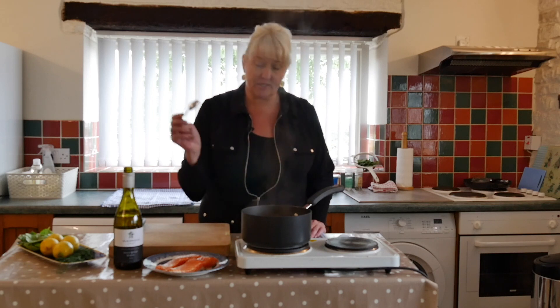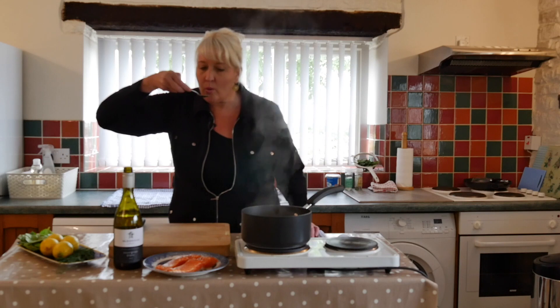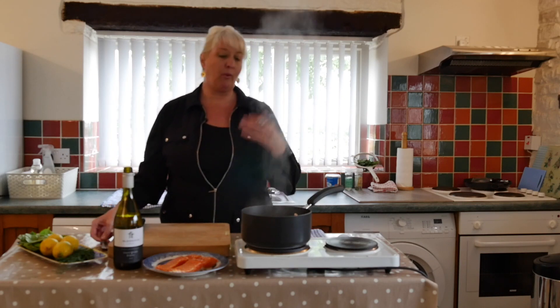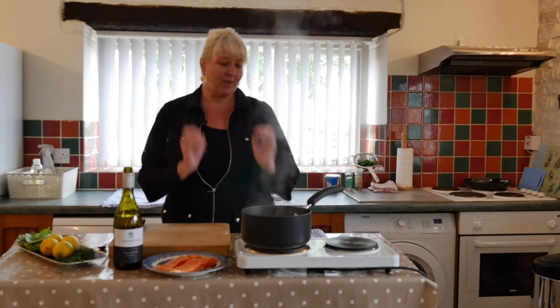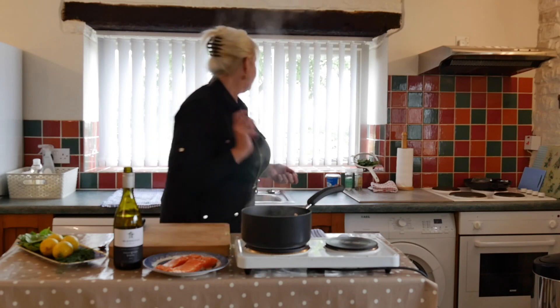Always taste your food at every stage of the game. Now I've got a real lemony broth — you can taste that undercurrent of wine, and it's very, very nice with the boldness of the vegetable stock.